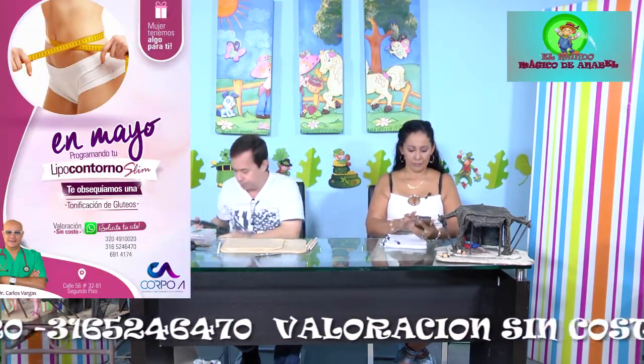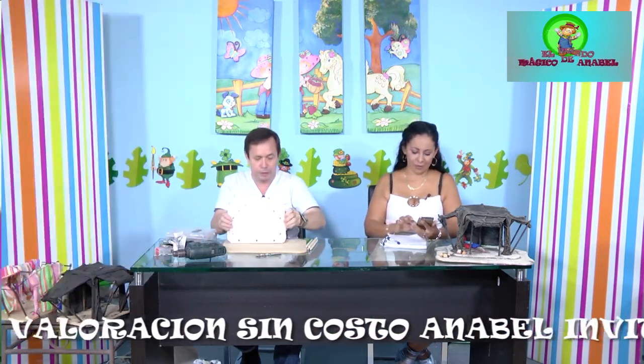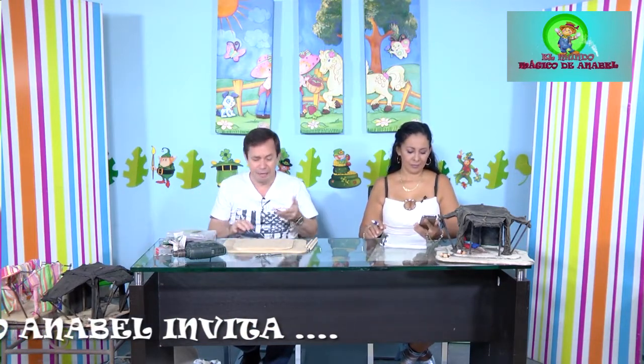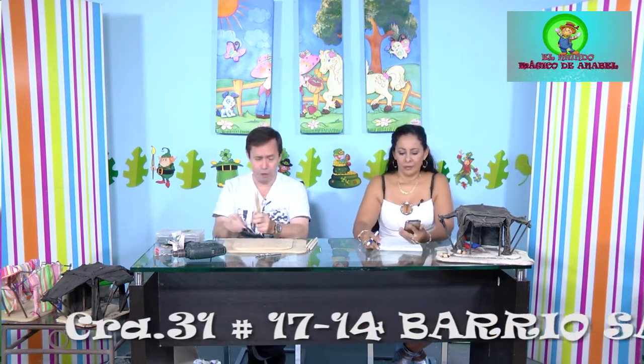Ya tenemos abiertos nuestros huecos inclinados, que son los de la broca más pequeña, de un cuarto de pulgada. Vamos a una parte donde vendan molduras y compramos unos palitos que se llaman moldura de bolillo: una más pequeña y una más grande.